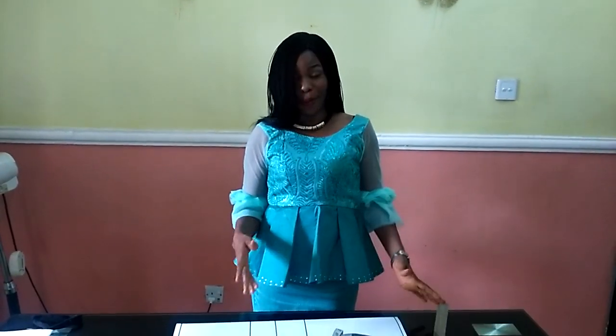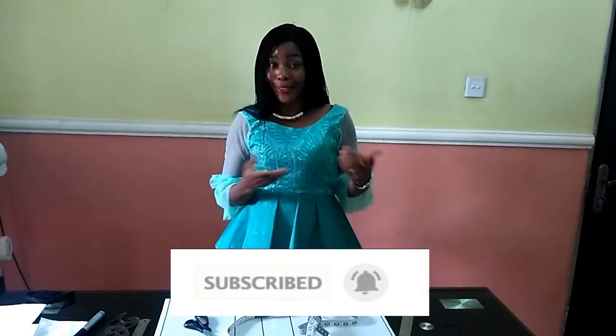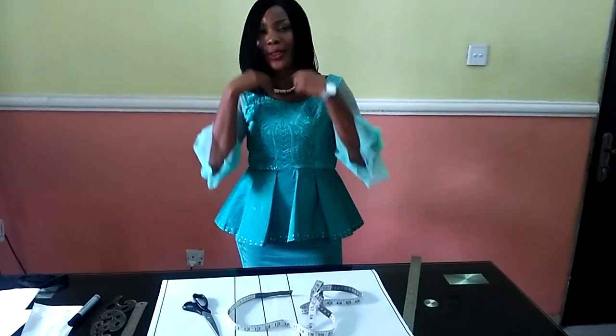Welcome back to Stylish Ninja YouTube channel. Thank you so much, guys — I really appreciate all of your support for my channel, for watching my videos, for liking my videos. If you are new, you're welcome. If you have not subscribed, please do ensure to subscribe and hit the notification bell beside the subscribe button so you get updates whenever I upload new videos.